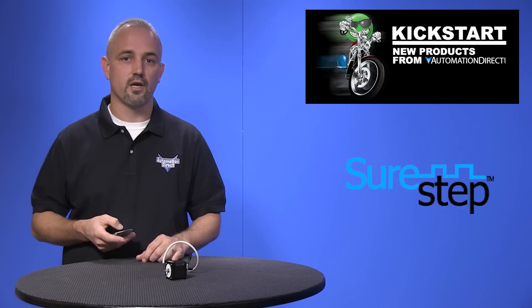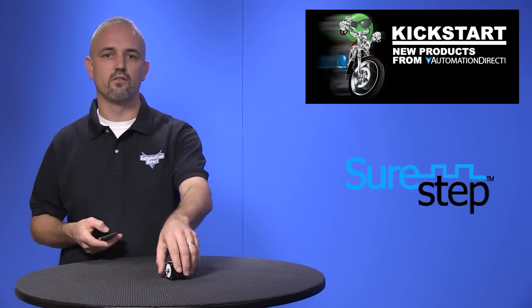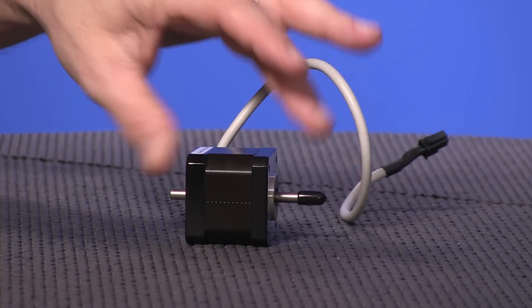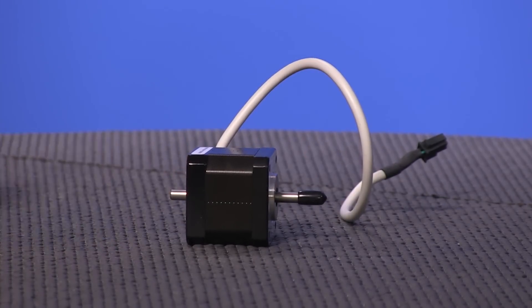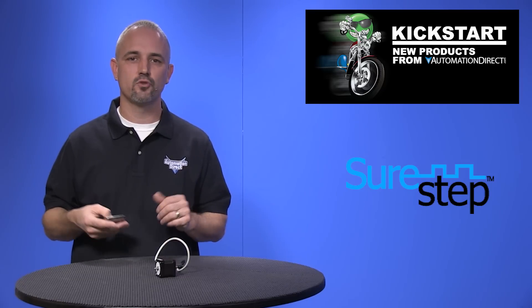The advantage of using a dual shaft motor is it allows for devices like encoders or handwheels to be mounted on the back side of the motor.